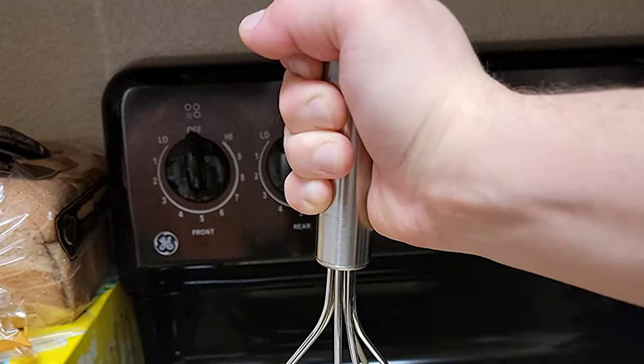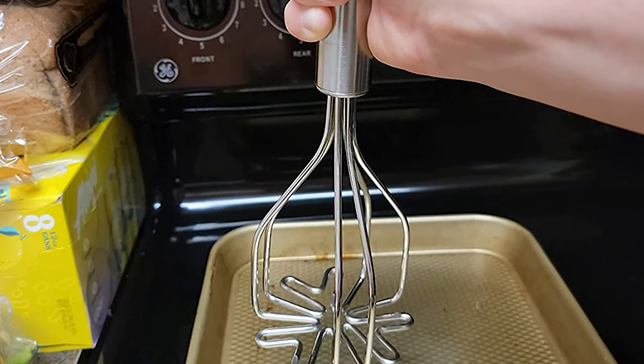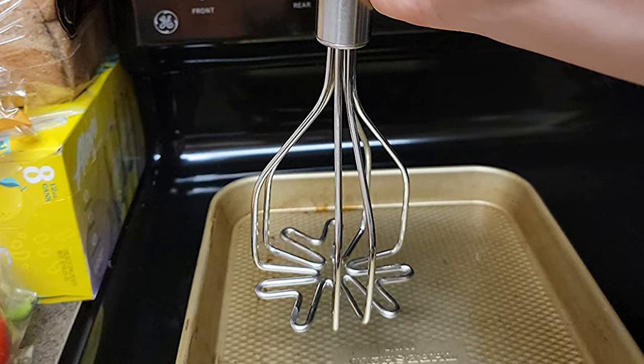To say this is the best potato masher in the world may be stretching things a little. However, in terms of design and durability, it has to be said that it comes pretty close.